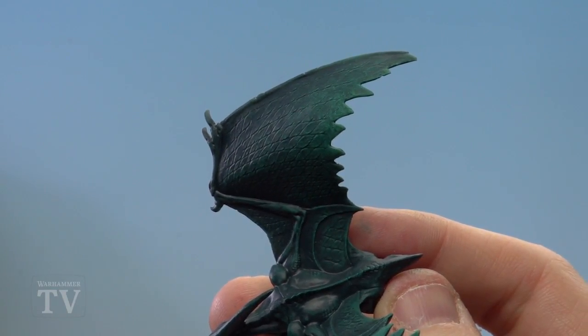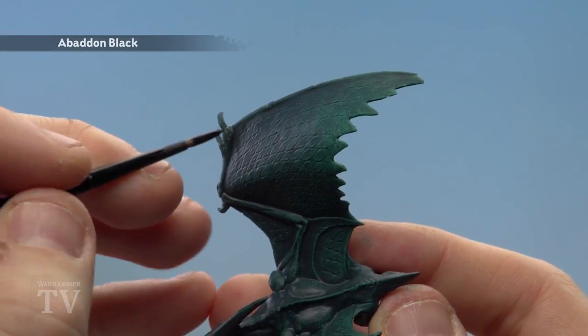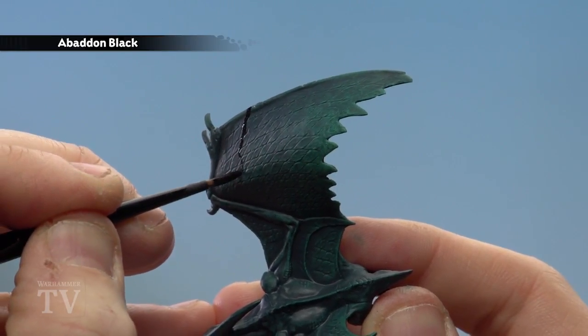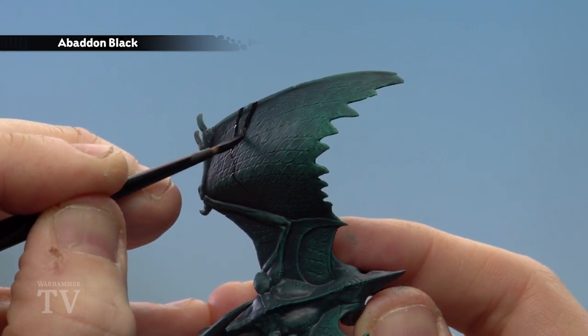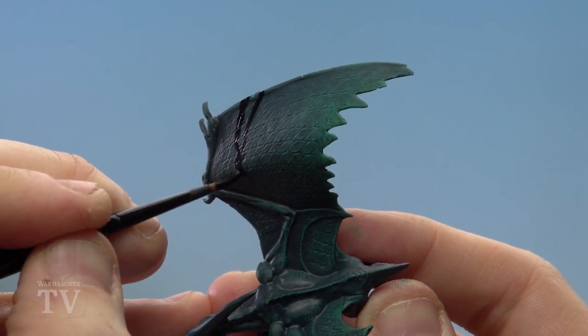With the Cabalite Green now dry brushed we're ready to go on to the next stage to make the pattern. For this we're going to use Abaddon Black — slightly thin it down — and we'll just start drawing little jaggedy pattern shapes. You might want to practice on a bit of paper before applying it to the model just to get confident.